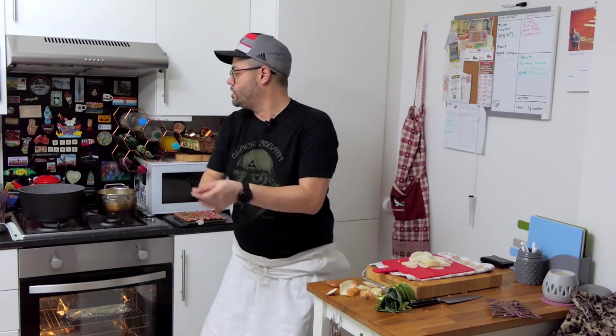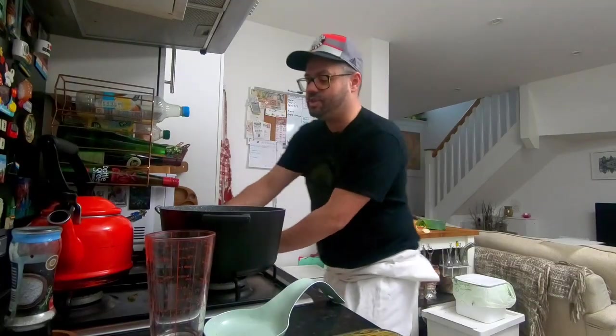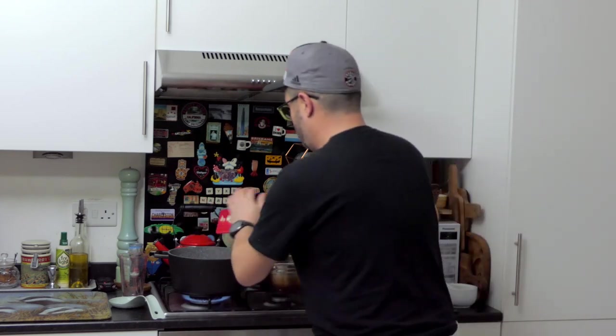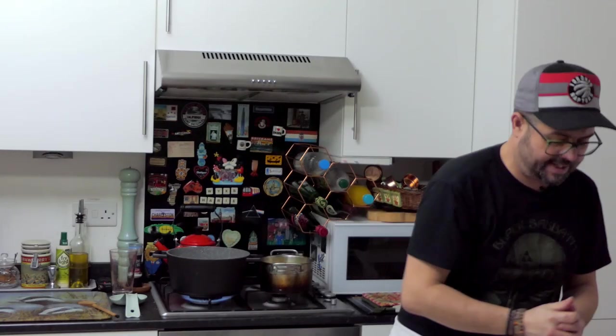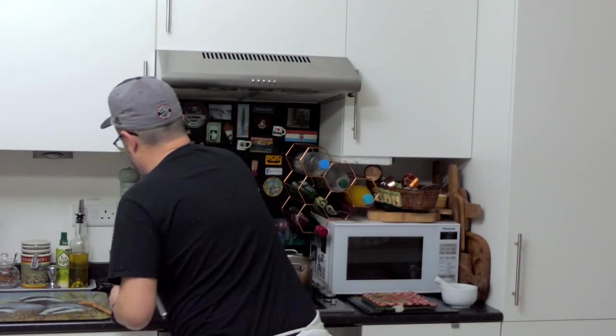So next we're going to cook these. I'm using my favourite dish — big respect to Nana Jane for this. Get it on the heat with a little bit of olive oil. We'll go with the onions first, then the leeks straight in after.